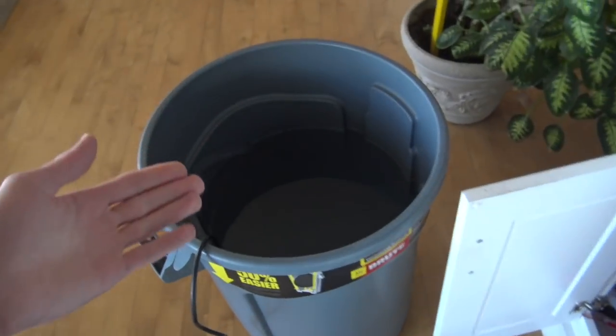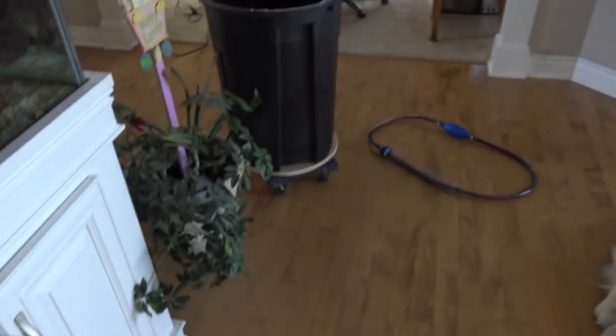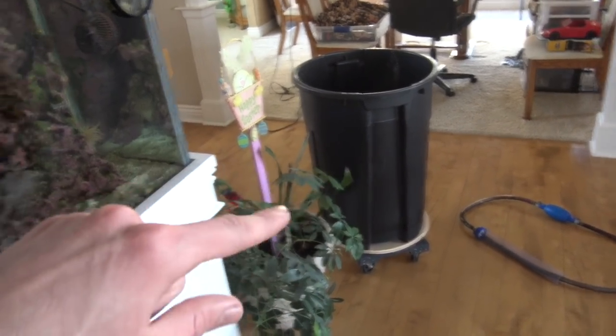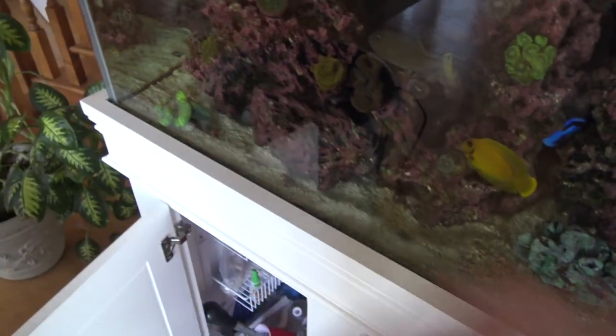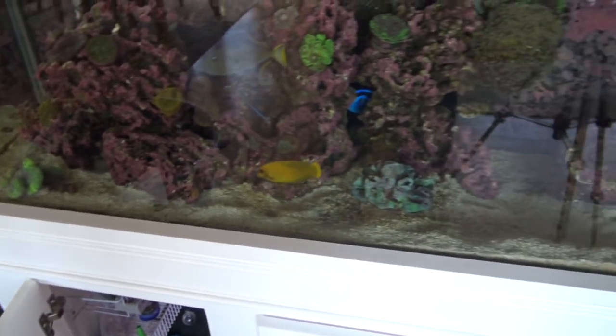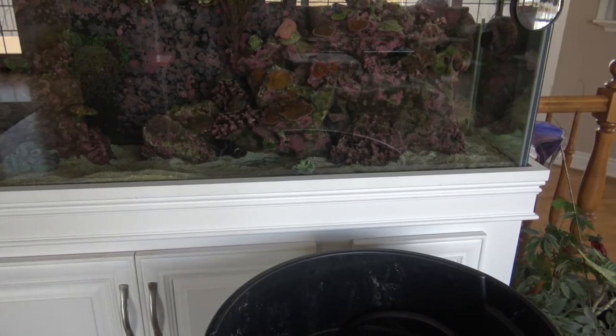I got all the rocks cleaned with the turkey baster - took about 10 minutes. You just go over lightly, blow them all off, see all the crap get suspended. I also went along and got rid of the hard calcified algae and hard coralline algae on the side with a razor blade. Now the salt water is mixed - see how clear it gets. It mixed within 15 minutes, really fast. Now I have to go in with the siphon tube and empty out 20 gallons and vacuum all the sand.